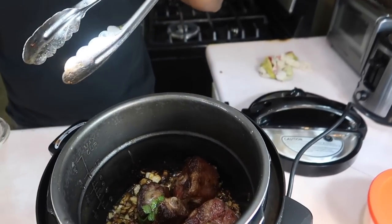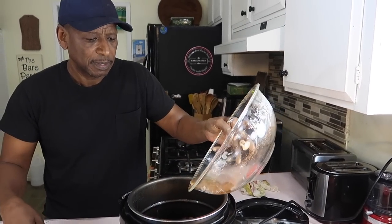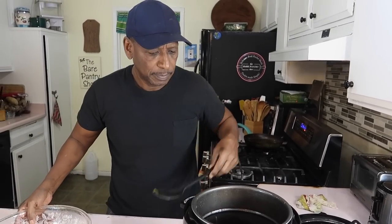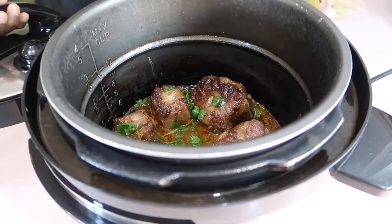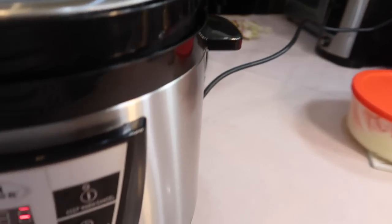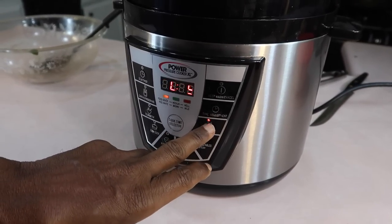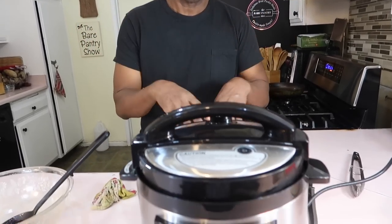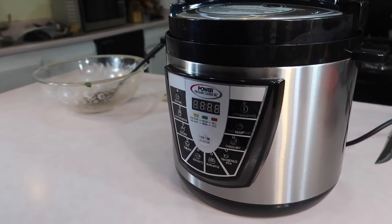The one thing he does differently from the stovetop method is he uses less water — about a cup and a quarter. When cooking meats in the pressure cooker, less water is better because if you put too much it'll become a soup, not a stew. He sets it for one hour. First brown the meat for about 15 minutes, then take the meat out and sauté the onions for three or four minutes, put everything back in, lock it down, and set it for one hour.